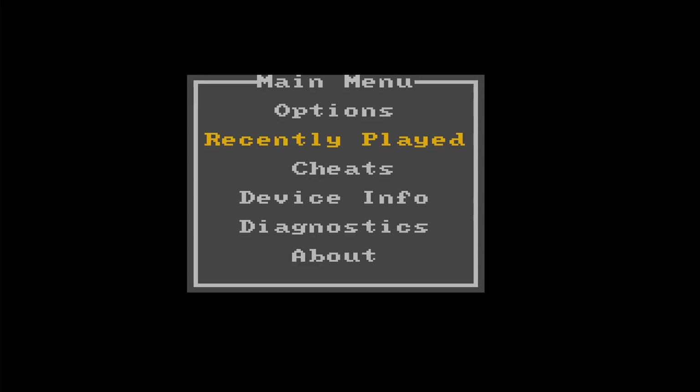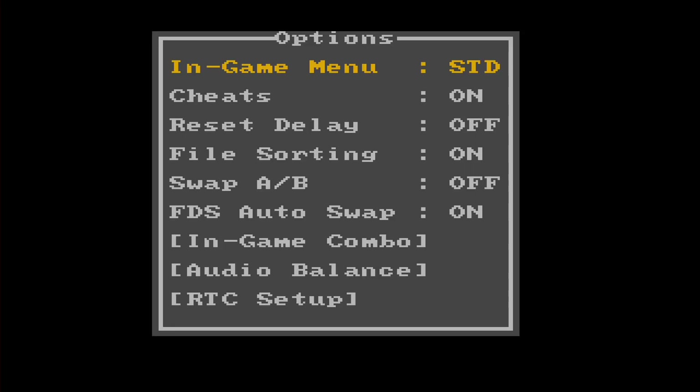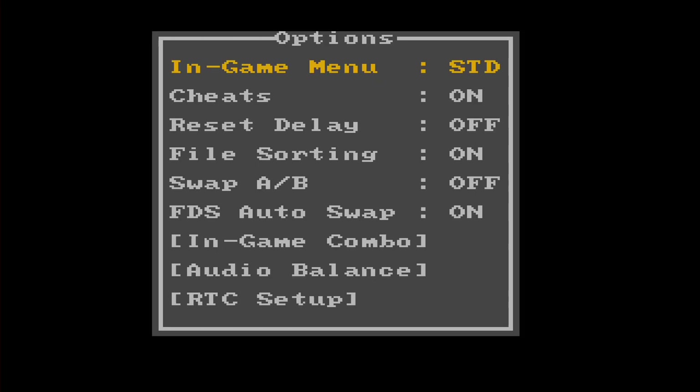Looking at the general options for the cartridge: up front is the in-game menu feature, which is currently set to standard — meaning when you initiate the button combination, you'll see the menu. Alternatively, you can use QSS mode, which won't show a menu at all but gives you one set of buttons to push to save a state and another set to load. I prefer the menu because I can jump around to different save state numbers, but if you wanted something faster without a menu in between, you can do that.